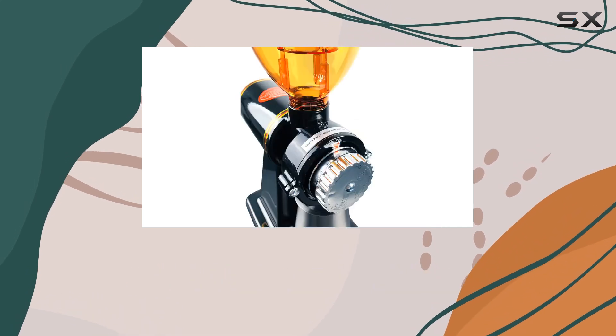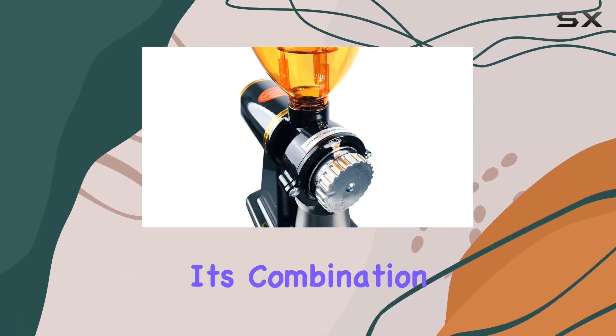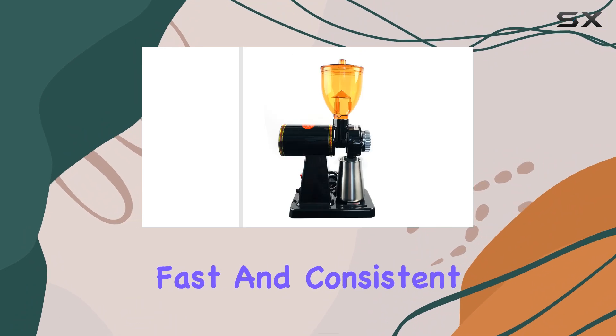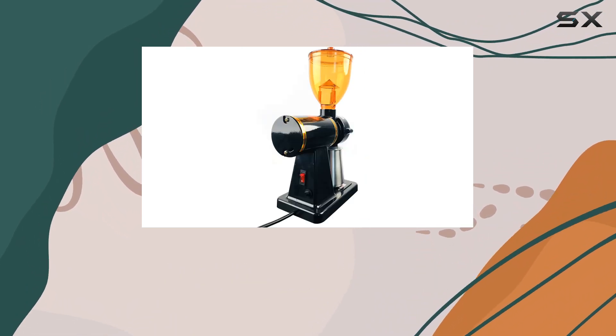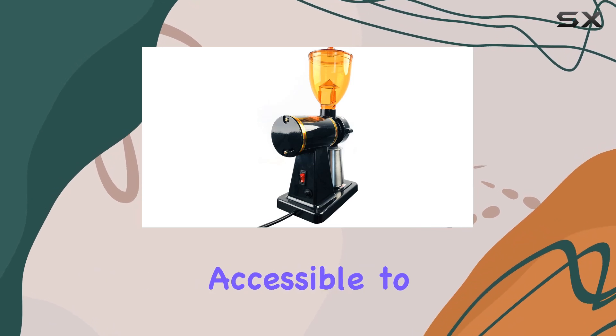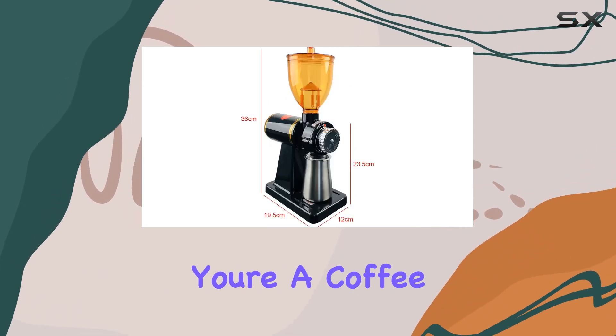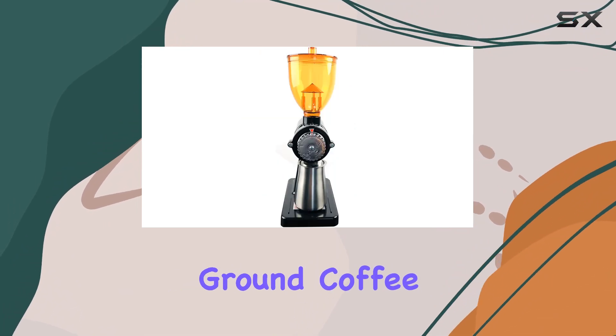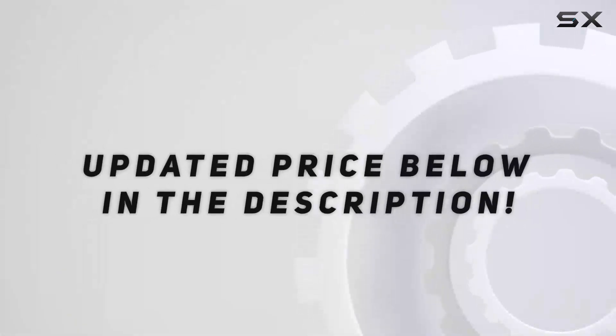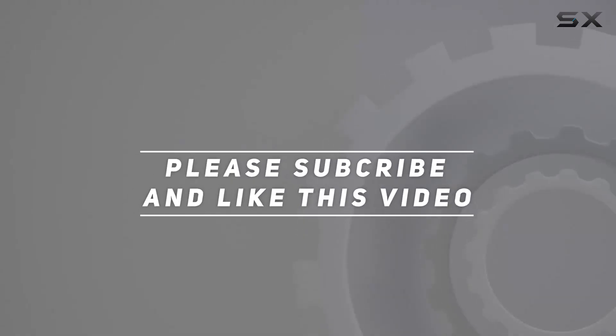In summary, the 180W electric coffee bean grinder from TFC is a game changer for anyone looking to elevate their coffee experience. Its combination of large capacity, fast and consistent grinding, adjustable settings, and durable construction make it a professional-grade tool accessible to home users. Whether you're a coffee aficionado or just beginning to explore the world of freshly ground coffee, check out the video description for updated pricing. Thank you for watching.